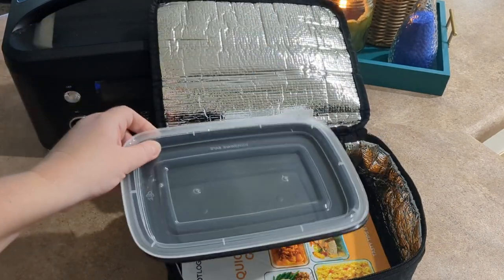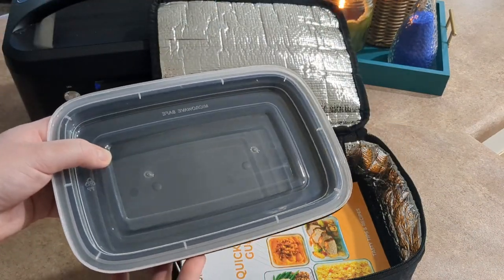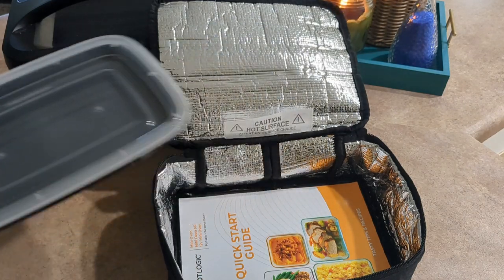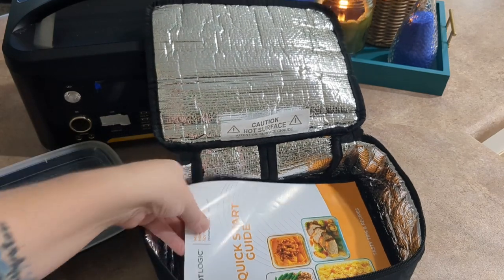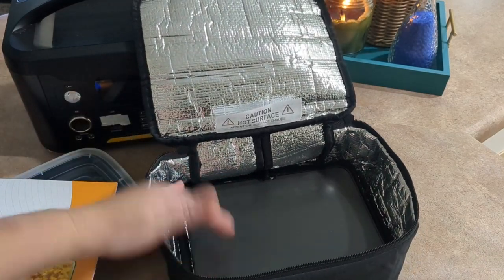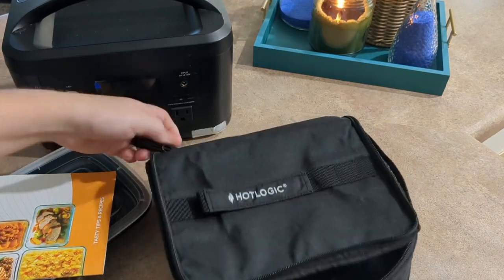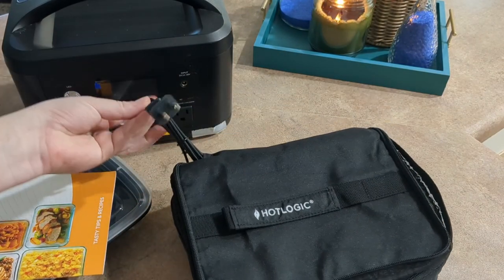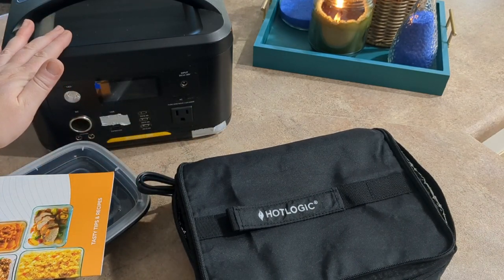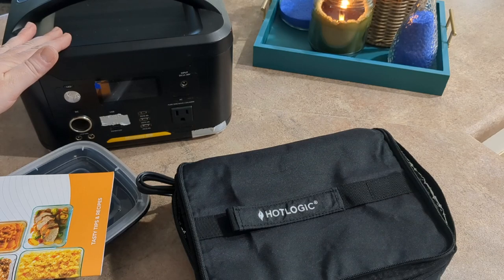The Hot Logic comes with its own little plastic Tupperware for leftovers. Typically it's used for leftovers as well as microwave meals and frozen dinners. It comes with a quick start guide, and that's it. In the bottom there is a hot plate and of course it is insulated. I thought it was going to be a 12 volt plug, but it's actually a regular AC plug. Thankfully my Vitomen 600 watt power station does have that capability.